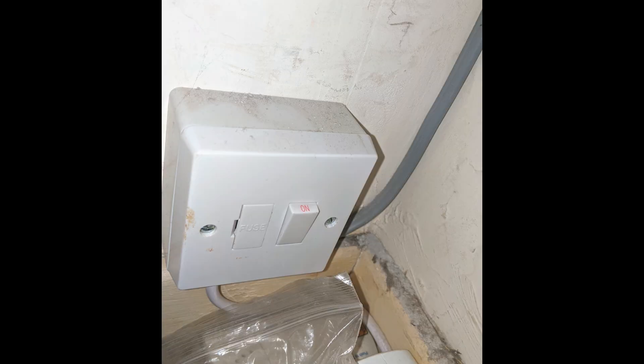Now I will locate the power button for the boiler, switch it off for 30 seconds, and then switch it back on.